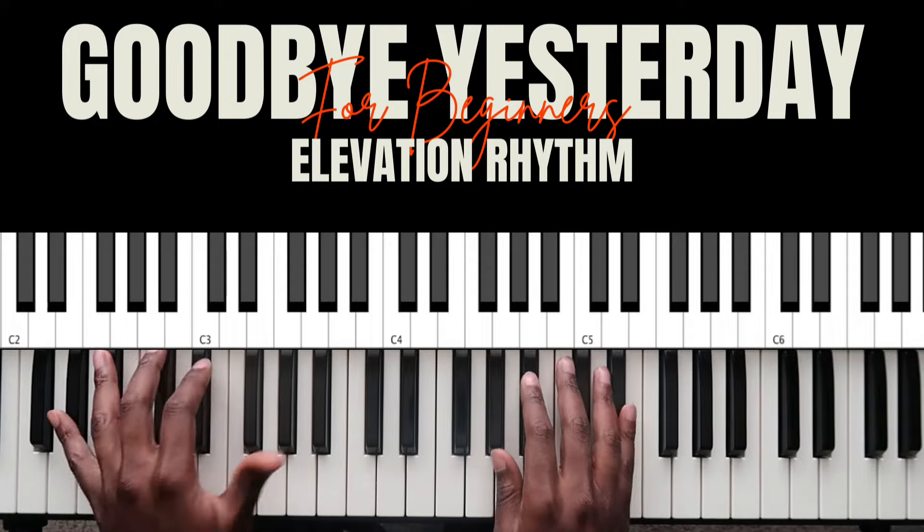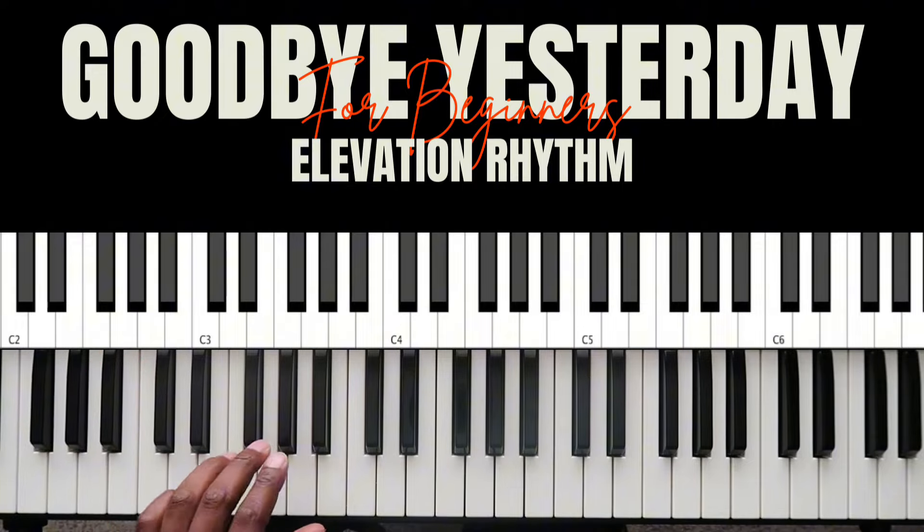Hey, what's up guys, it's your boy Brando coming at you with another tutorial. Today we're learning 'Goodbye Yesterday' by Elevation Rhythm. Let's get into it. The song is in the key of A flat — A flat major.